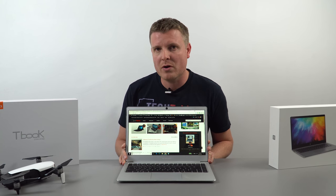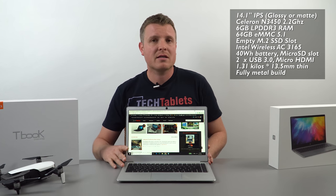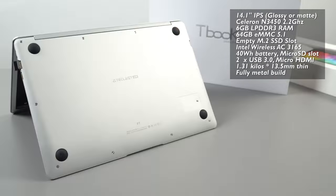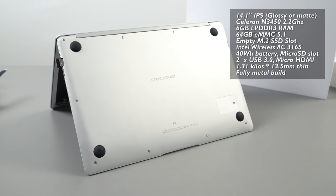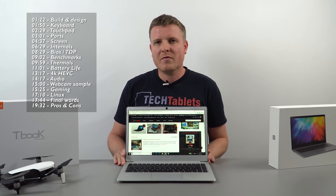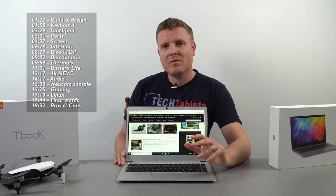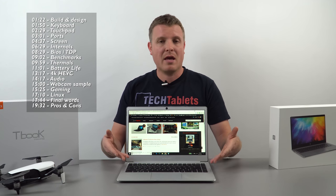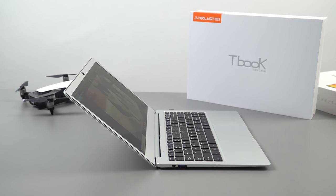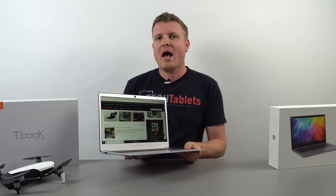It's got a very similar spec to the Jumper EZbook 3 Pro — or the EZbook 3L Pro, which is basically the same. It has a 14.1-inch 1080p screen, six gigabytes of RAM, 64 gigabytes of eMMC 5.1 spec storage, and also a hatch and SSD slot underneath so you can expand storage. This was first introduced with the EZbook 3 Pro, though later revisions had some issues with keyboard lag and the SSD slot — none of which appear here on the F7.